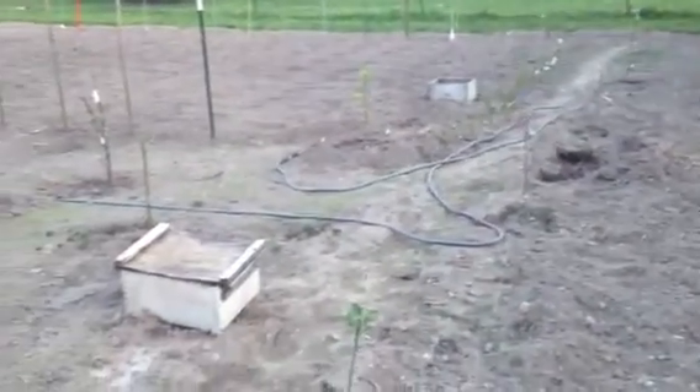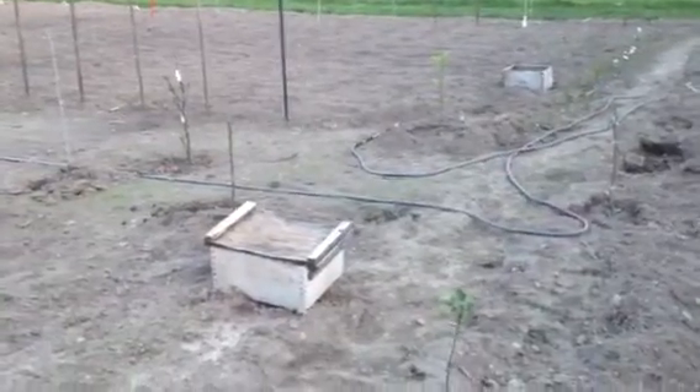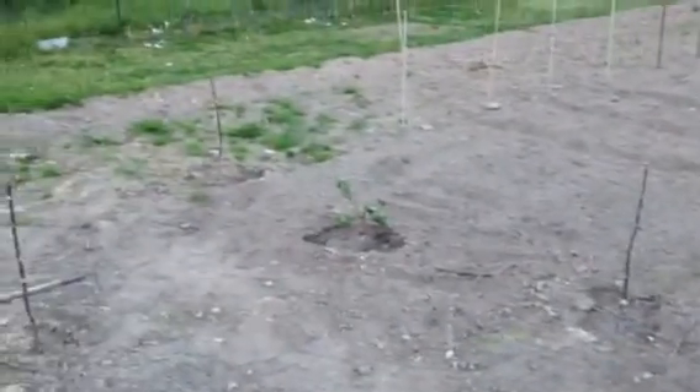Today is May 6th. It's been a dry spell here, but most everything is starting to grow. I transferred some rootstocks — that's why that one's all wilted — but for the most part everything's showing signs of growth, everything except for the Hollywood Plum.